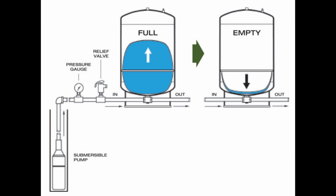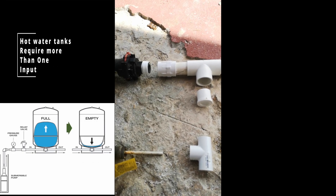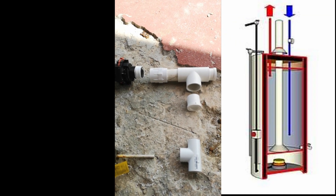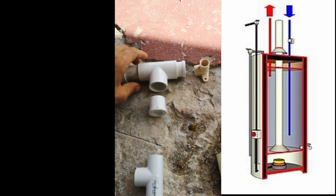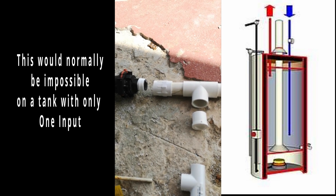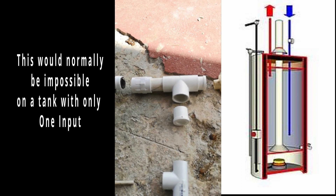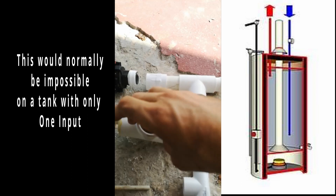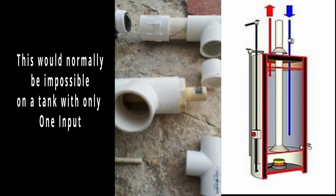To get them to have a throughput — meaning hot water can come out and cold water can go back in to replace it — you've got to have some way of having water enter the top or leave the top and enter the bottom again. That's what's going on here. I've got a little mock-up that I tested using scrap parts.